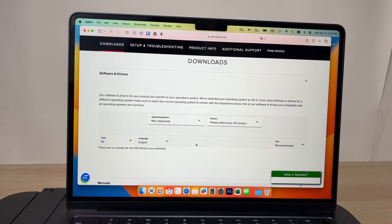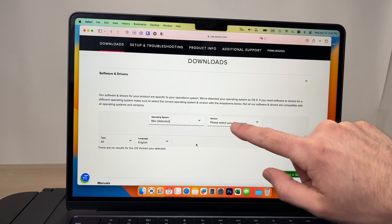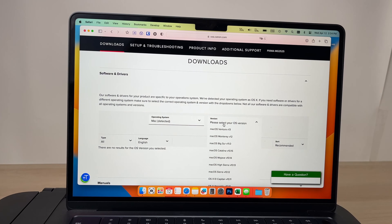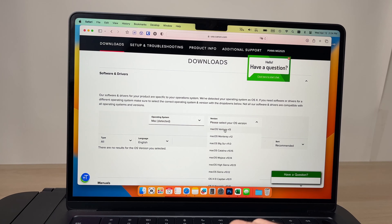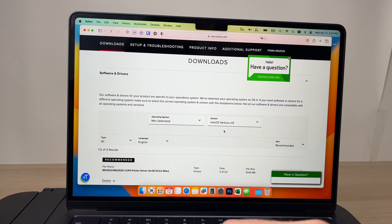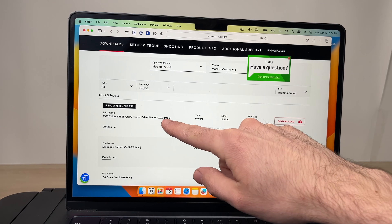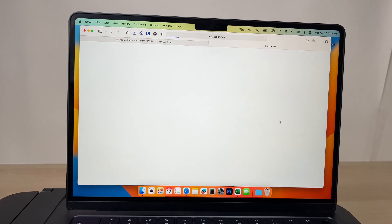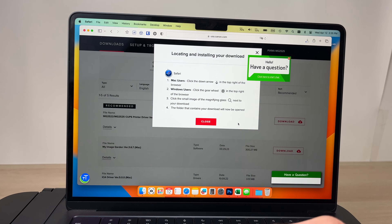Select Software and Drivers and click on it. Make sure that Mac is selected under operating system, and make sure you select the right version. Click and select which OS you're running on your Mac — in my case it's the latest one, Ventura. Then scroll down the page and the first item will be the driver you need to download. Click on Download, then click Allow.